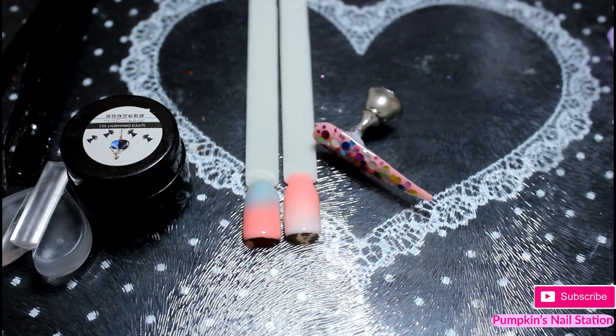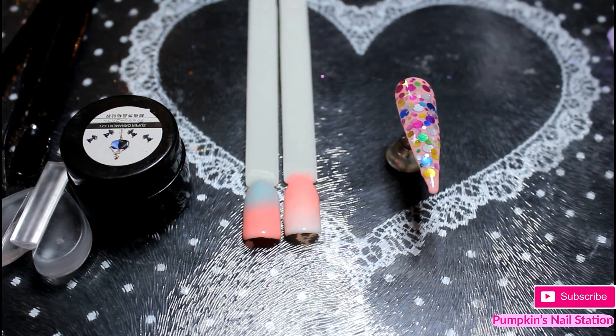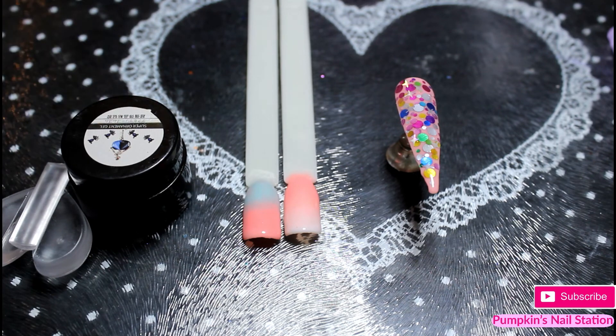So I'm going to do a few designs with dip powder in the next video. And so that's everything. Thanks for watching. Bye.